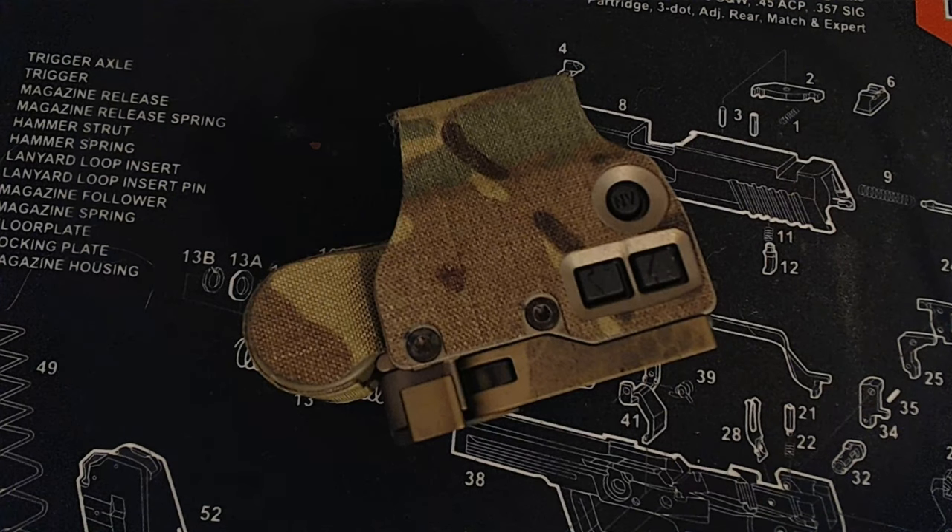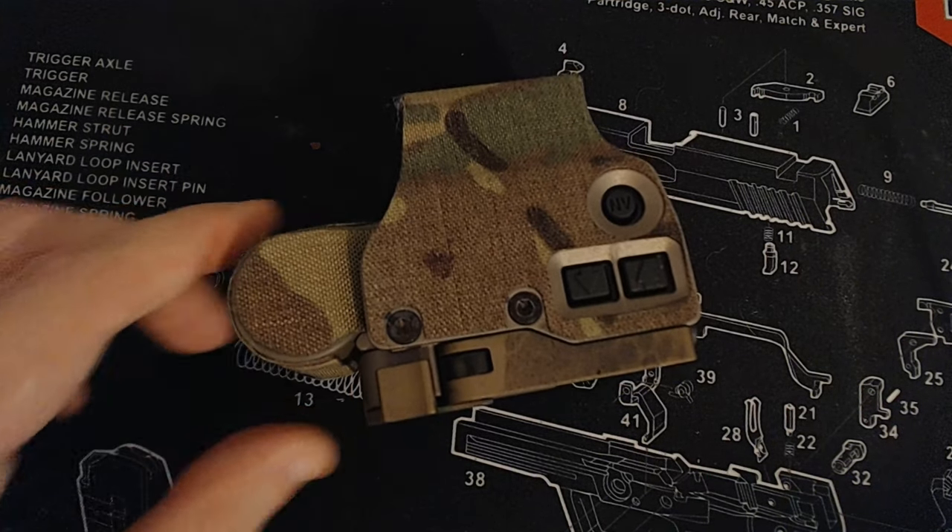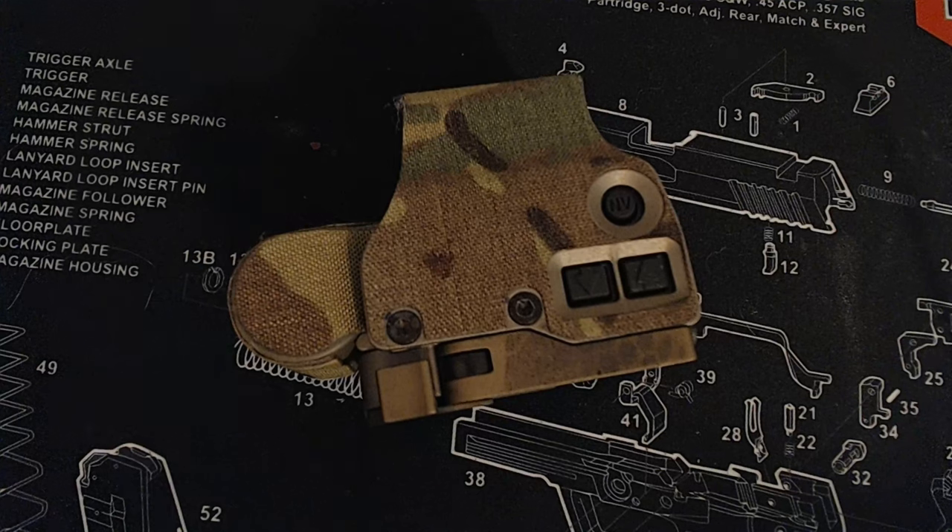My experience with the EOTech has been great. My EOTech has not failed me yet. I haven't lost zero. I do keep this on a Unity riser, which is a video in and of itself. But I've never had a loss of zero, and overall I extremely enjoy this optic.